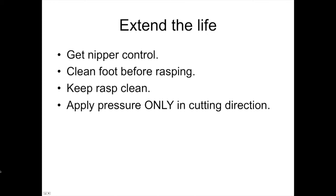Clean the foot before rasping. In stables with sand arenas, that sand is abrasive — it's sandpaper. Before you run your nippers and rasp on a foot, after you hoof-pick it and knife it, wire-brush it. Get that sand, rocks, and debris out of the white line area so you're not dulling your tools. Keep your rasp clean — a clogged rasp dulls quickly. Even in inclement weather, clean the rasp several times per foot; it's well worth it. And apply pressure only in the cutting direction — a rasp cuts in one direction. When sliding it back, don't put pressure on it; that won't cut foot but it will dull the teeth.